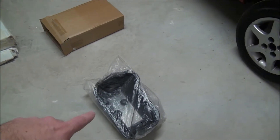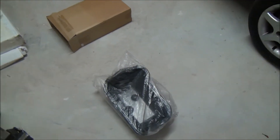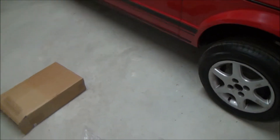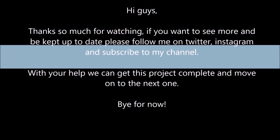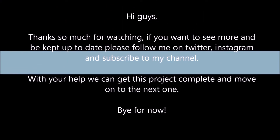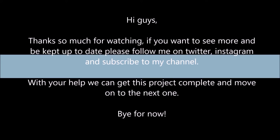It'll be a while before this goes on — I just want to get this stuff done and dusted before it goes on the car. Thanks for watching guys, cheers for now. Thanks so much for watching. If you want to see more and be kept up to date, please follow me on Twitter and Instagram and subscribe to my channel. With your help we can get this project complete and move on to the next one. Bye for now.